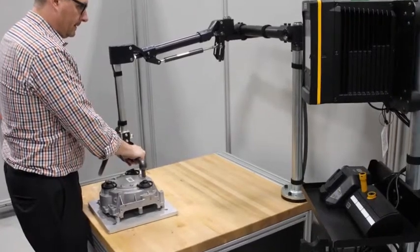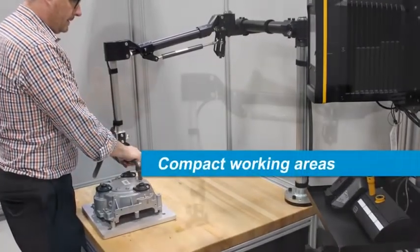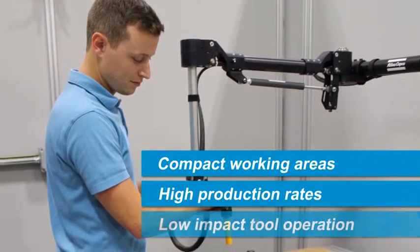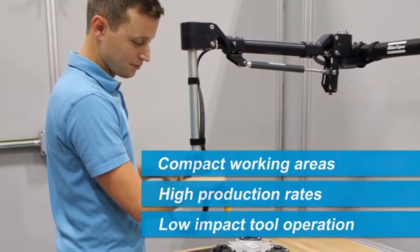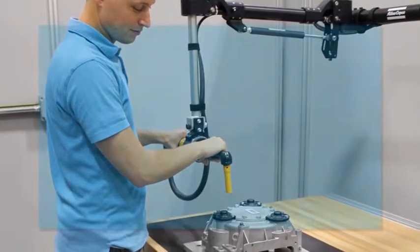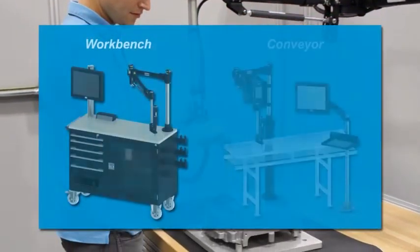AX1 articulated arms were developed for applications with compact working areas and high production rates, where low impact tool operation is crucial. The lightweight compact design and smooth operational movement of the arm is ideal for small workbench and conveyor type applications.